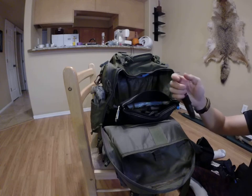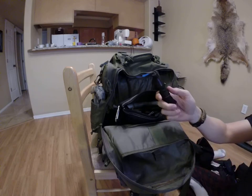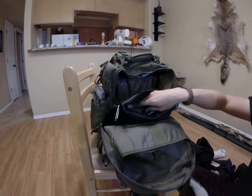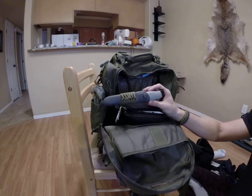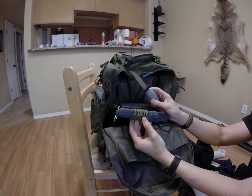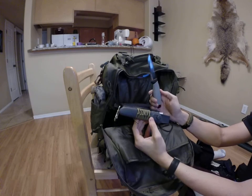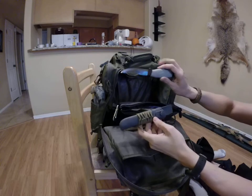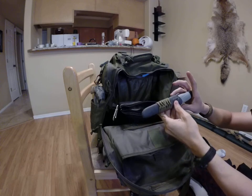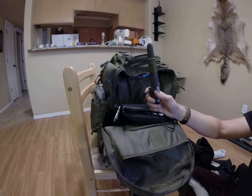This is a hank of 550 cord, maybe about 20 feet, with some bank line — or Ranger band — around it. This is my backup knife. More robust. Great little knife. It's not full tang or anything, but people swear by these in survival situations. I just think it's a great knife — really sharp. Have a little paracord around it. Great backup knife to have.